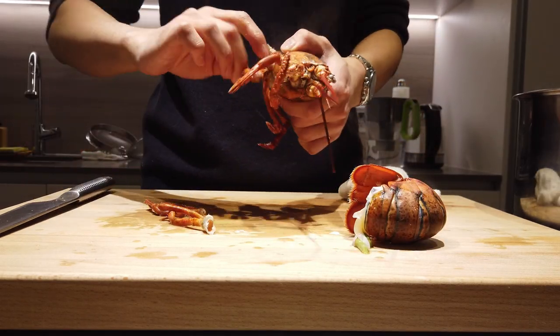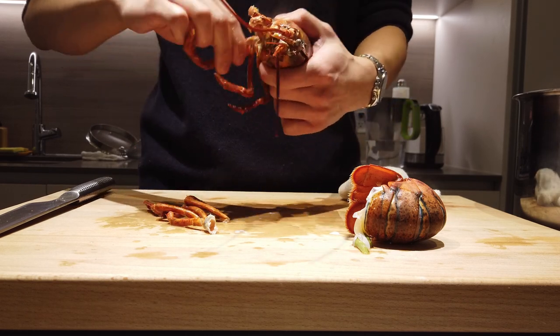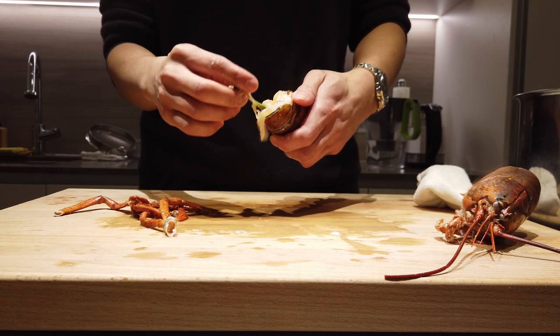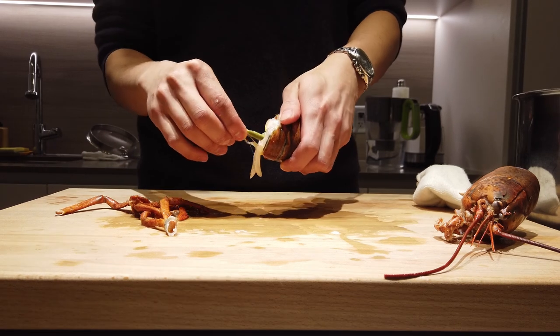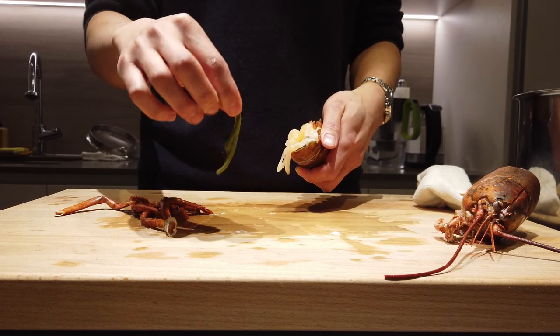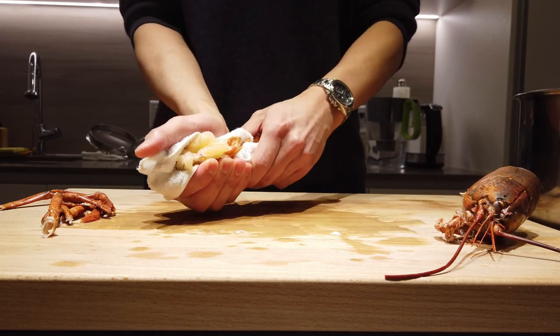For the eight legs, just twist and pluck them out one by one — once you feel it, it's light work from there. This is important: grab the green pouch and gently pull it out. That's the shit sack. If you've never done that, you've been eating shit all day.